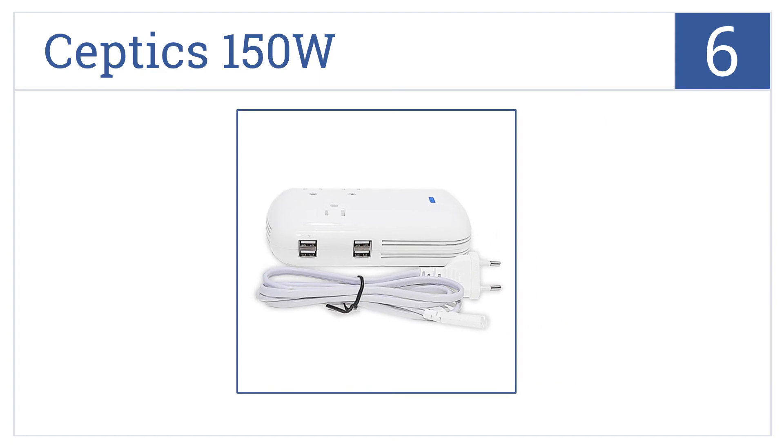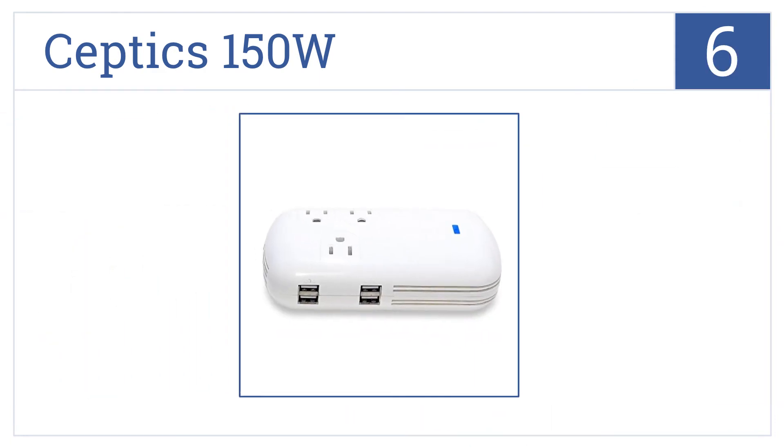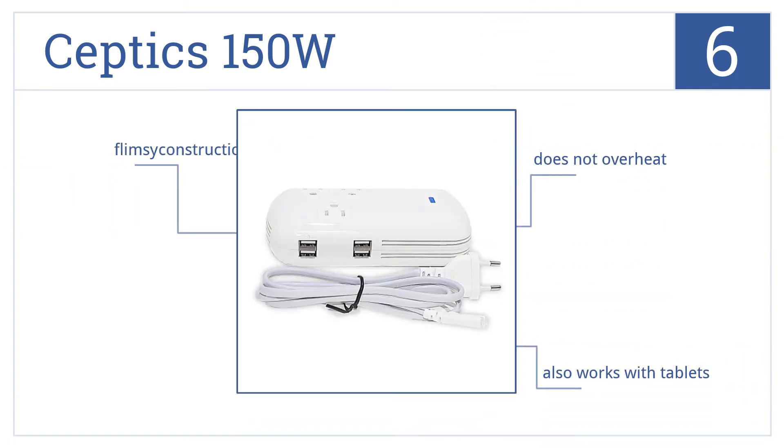At number 6, the Septix 150W comes with a long European cord for easily interfacing with international outlets. It can also easily fit into any travel bag. It doesn't overheat and will also work with tablets. However, it is a bit of a flimsy construction.